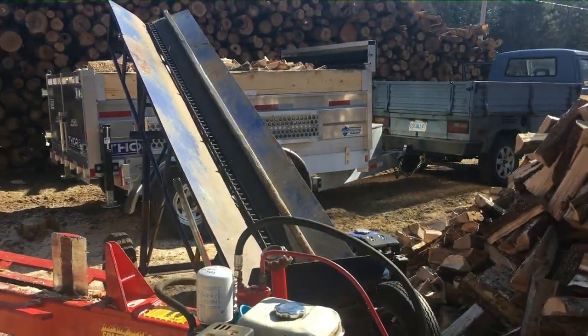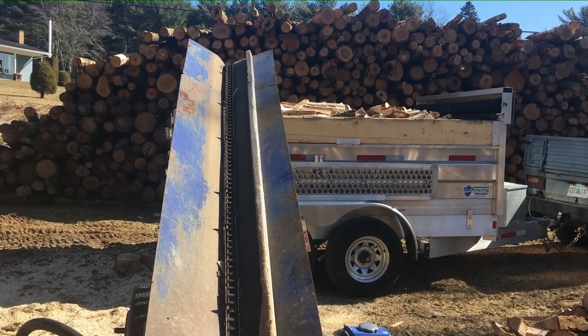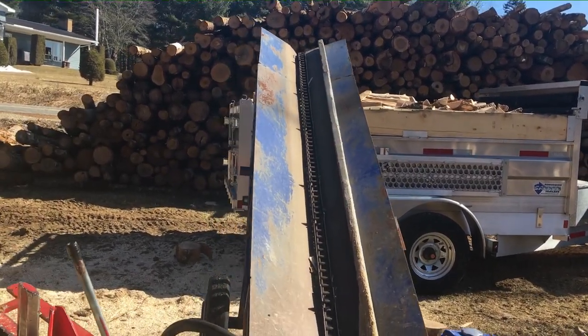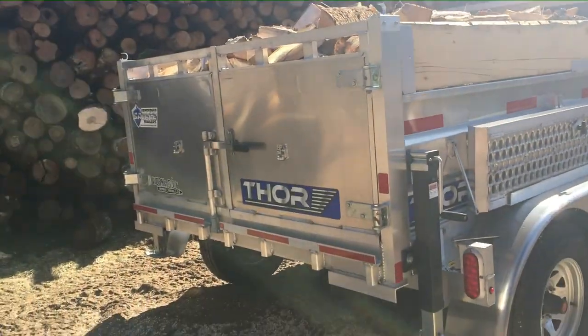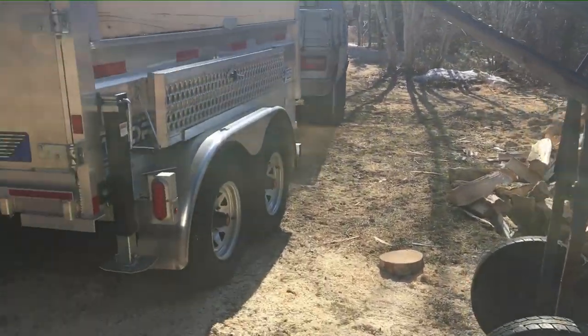I put the conveyor on the front of the trailer and just pulled the truck ahead three times — really no effort to load the trailer. I had to get up a couple of times and toss wood to the other side just because the conveyor is only ten feet long. Another two feet would be ideal.